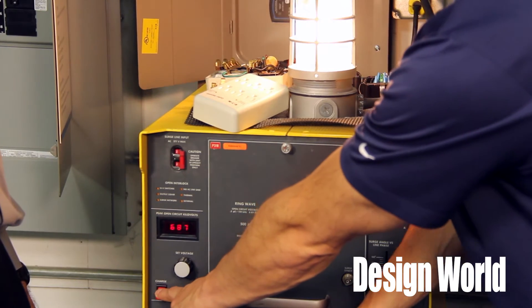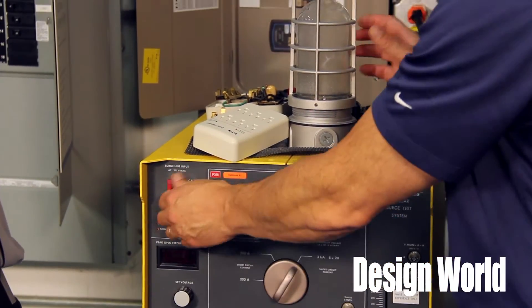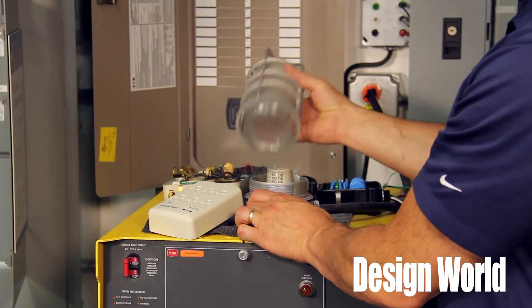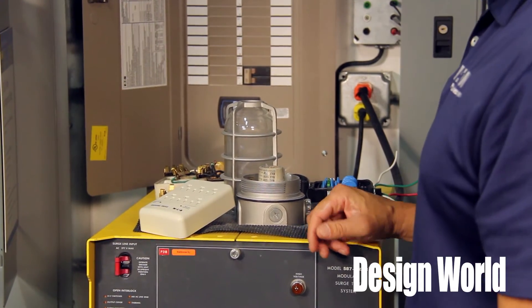We discharged it — and it wasn't all that exciting because we had this little surge protector on there. Something was working there. But how would you like that to be your computer or the brand new TV you just bought? Yeah, that would not be too good — as the second test without the surge protector dramatically showed.